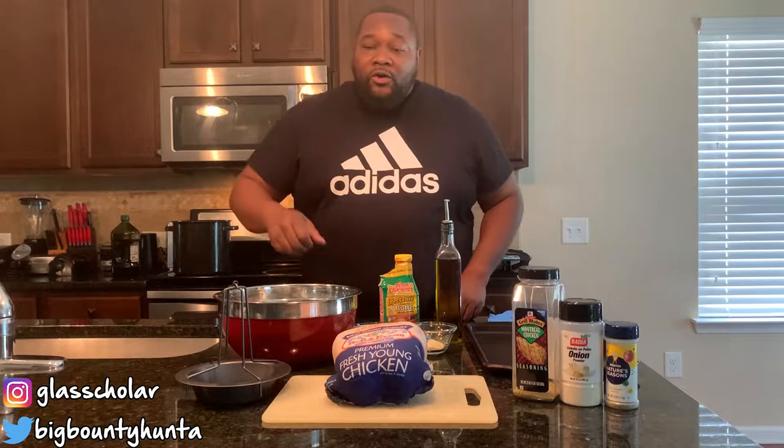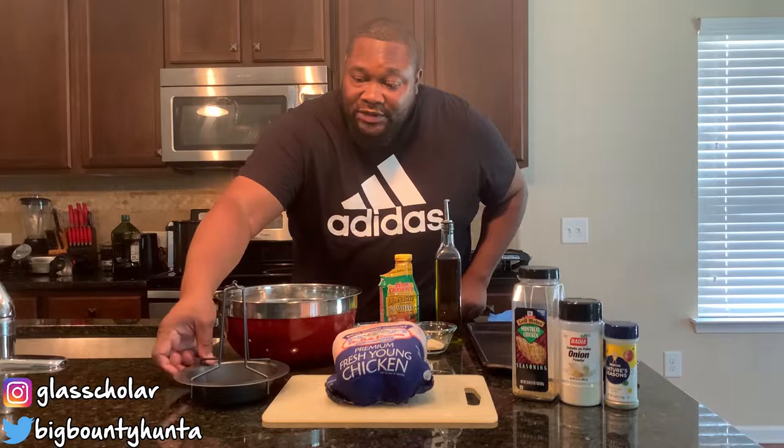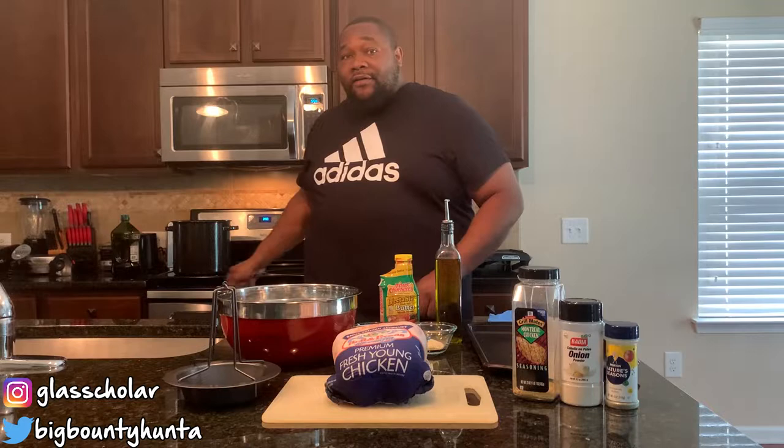Hey, what's up! Welcome back to a Winning Production. Today we are going to do vertical rotisserie chicken in the oven. This is my new device I got from Amazon. I'm going to put the chicken on here after I season it, put it in the oven, and I want you to be there with me while I try the vertical chicken rotisserie in the oven.